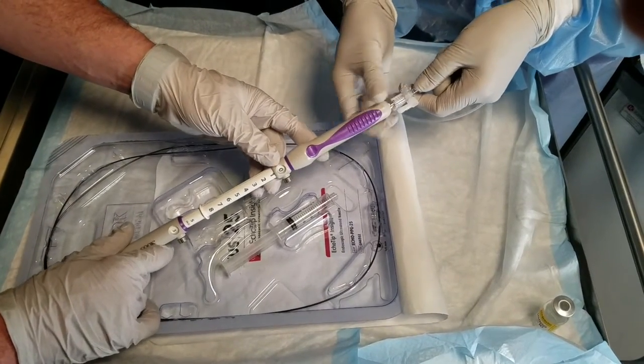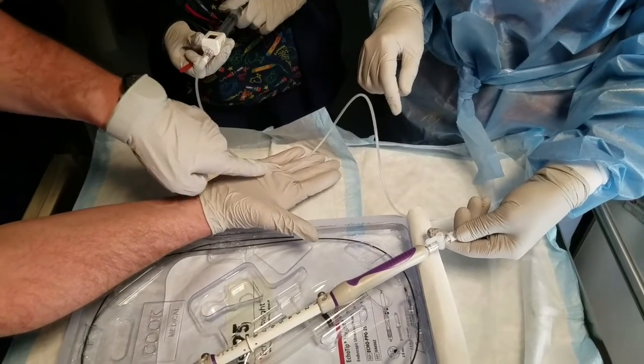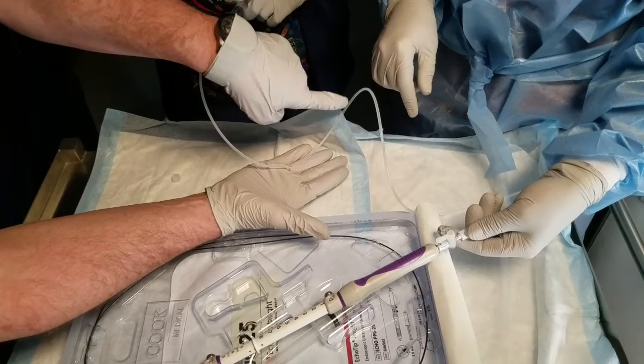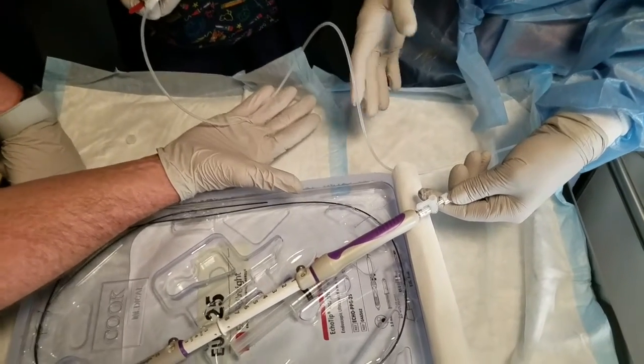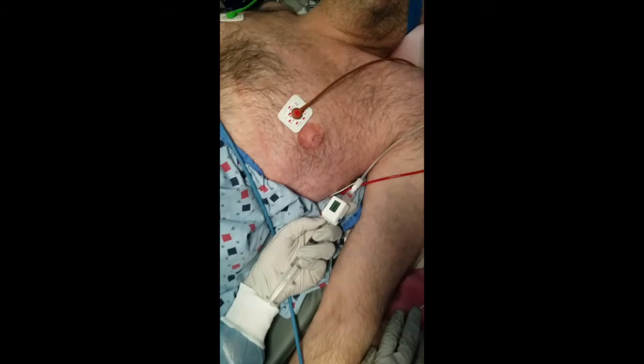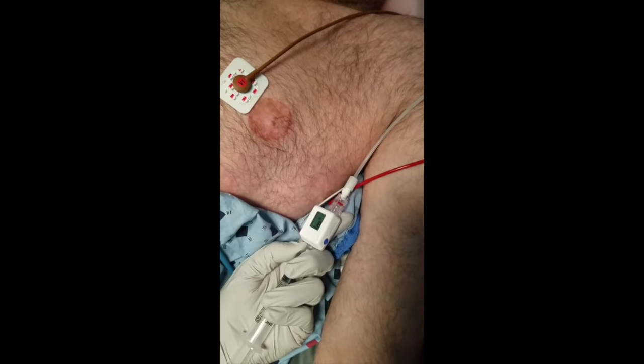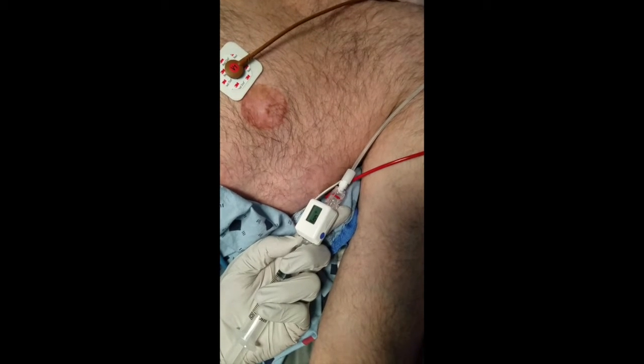The ECHOTIP Insight Portosystemic Pressure Gradient Measurement System by Cook Medical was then set up. This involved connecting a 25-gauge fine needle aspiration needle to non-compressible tubing connected to a compact digital manometer. The entire system was flushed with heparinized saline. The needle was introduced through the echoendoscope channel and secured, while the manometer was placed at the patient's mid-axillary line.